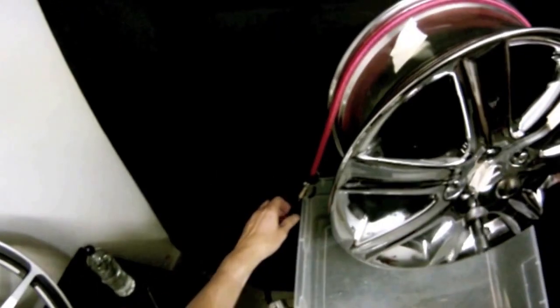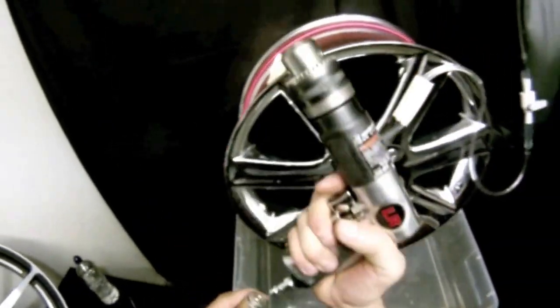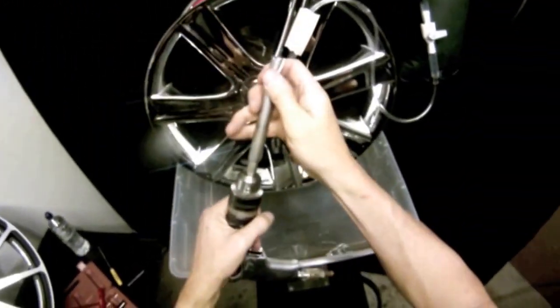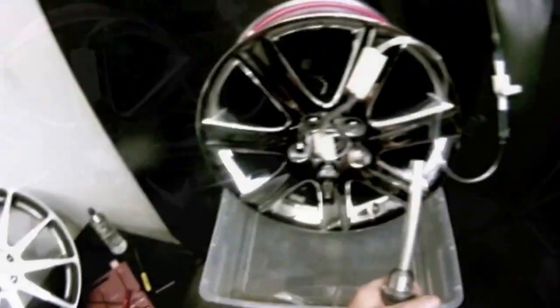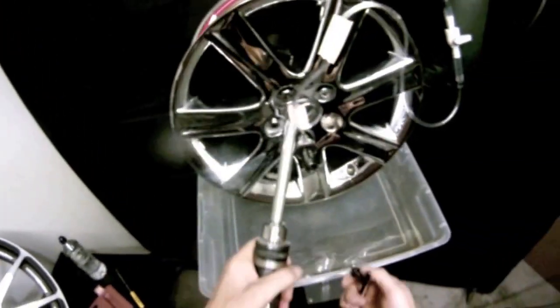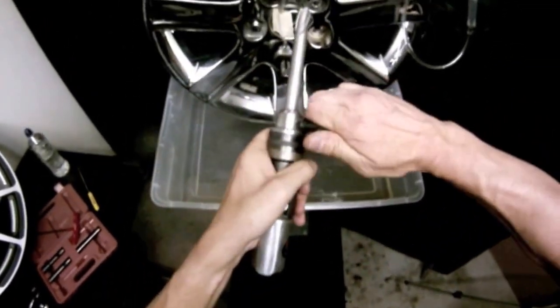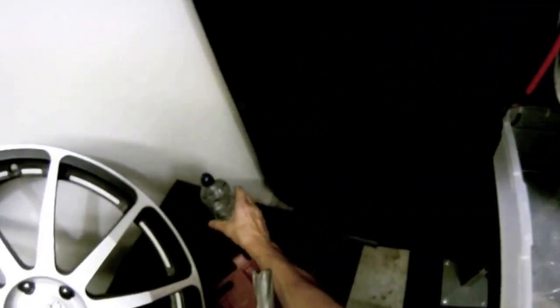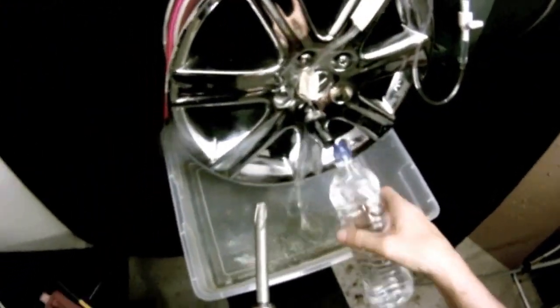Grab our Lug Ripper air drill — it's a specially designed half-inch air drill that we use, set to 600 to 700 RPM. Go ahead and put the drill bit in and lock it down with the chuck. We use this to make sure the drill bit doesn't move and stays in place. Go ahead and put a little bit of water in there to get things started.